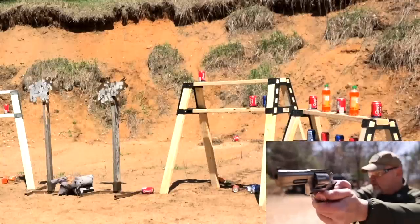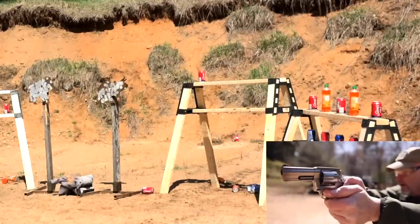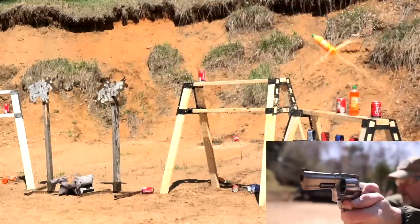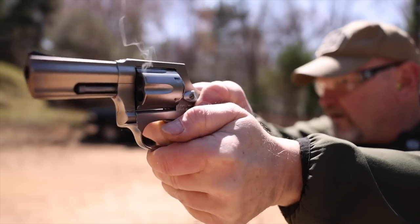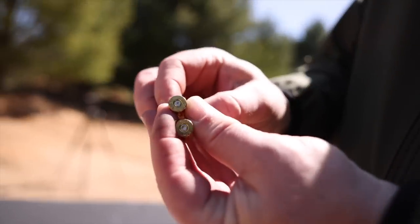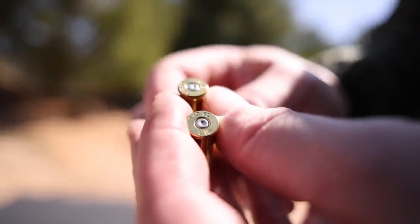Let's see what we've got for soda cans downrange — that one's gone, that one's gone, that one's gone. I missed the soda bottle — I love it when they fly around like that. Let's set this down and talk a little bit about the spent brass. I'm looking at great primer strikes. This action was tuned and smooth — this thing is hitting the primer firmly.